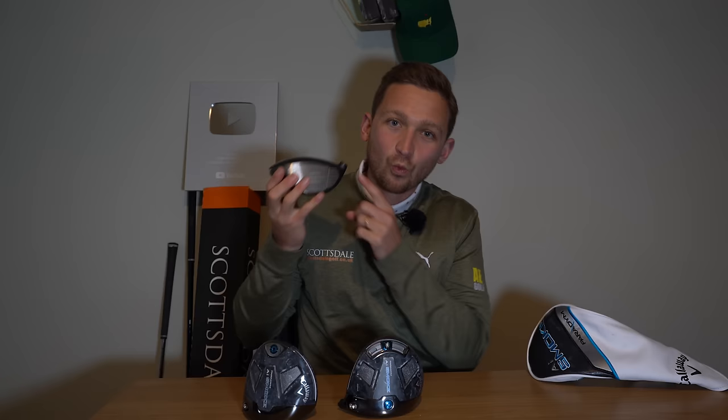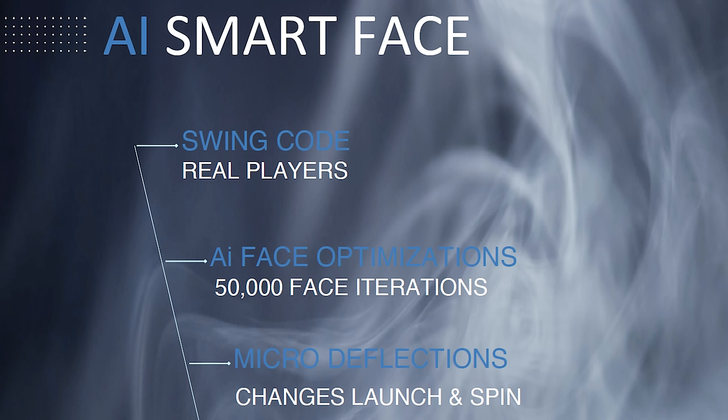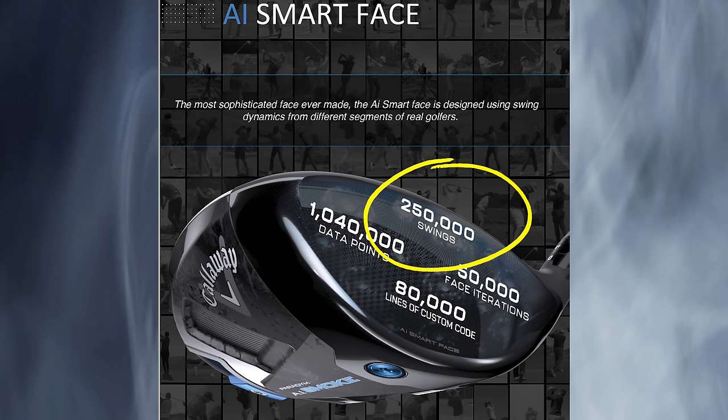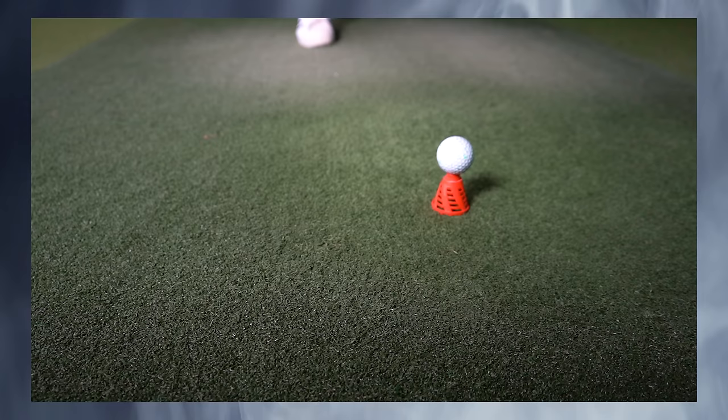What is new is this AI Smart Face. Callaway are claiming the AI Smart Face is the most sophisticated face they have ever made. It is designed using swing dynamics from different segments of real golfers, creating multiple sweet spots across the entire club face. Each driver, each model, each loft has had 250,000 swings inputted — just over 1 million data points, 80,000 lines of custom code, and 50,000 face iterations per head per loft.